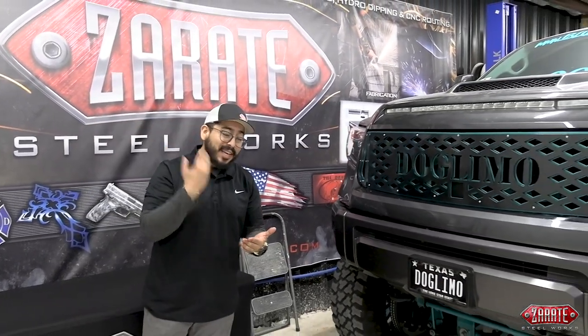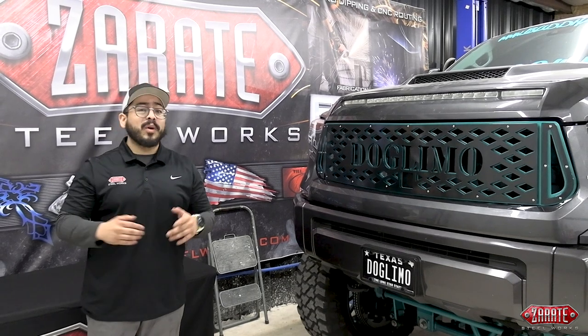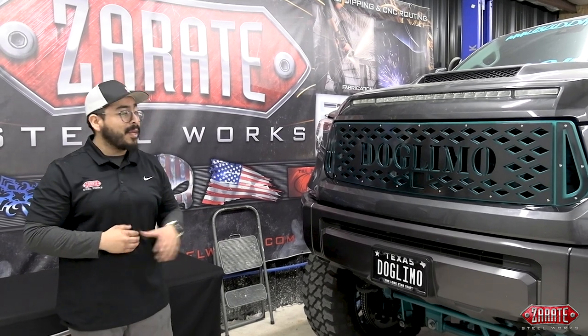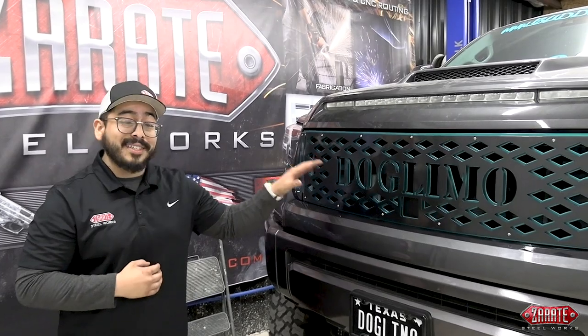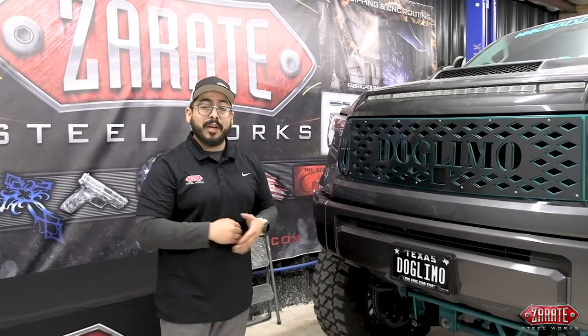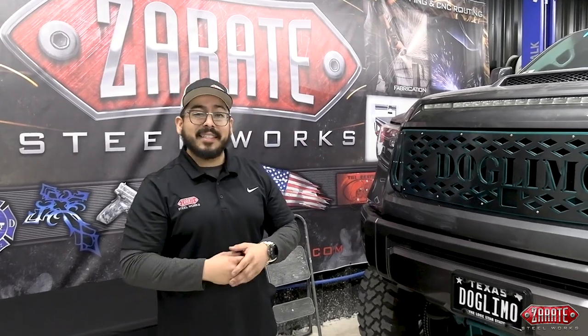I really want to thank y'all for following along through this whole installation process. With these grills, we're going to have them made available immediately, so you can order yours today by contacting us directly. You can call us at 210-765-0974, or you can email us at sales@ZeratiSteelworks.com to go ahead and get your custom grill. When we do release these, we will have a few stock designs available on our website. Follow us on Facebook and Instagram to see all the latest products and updates, and subscribe to our YouTube channel for more videos like this. This is Joseph, Zerati Steelworks — thank you for your time.